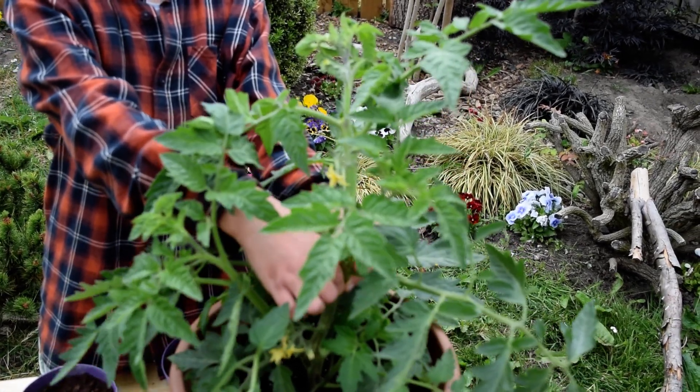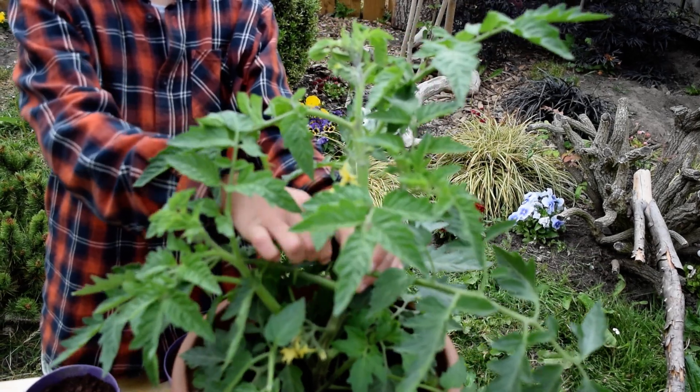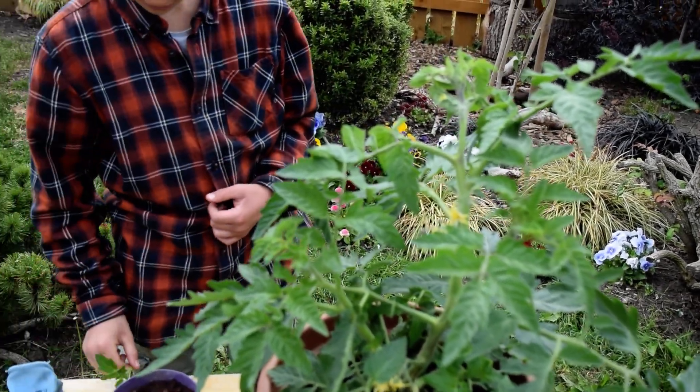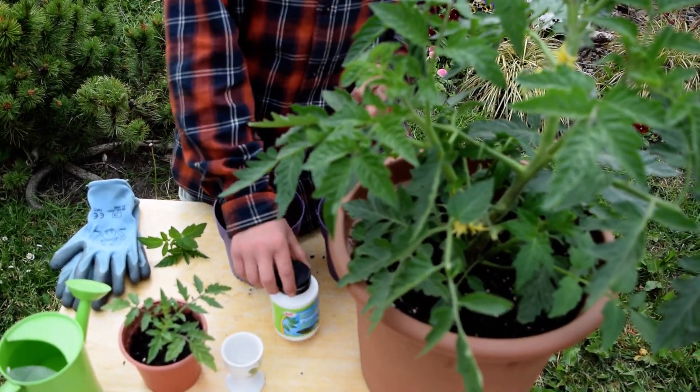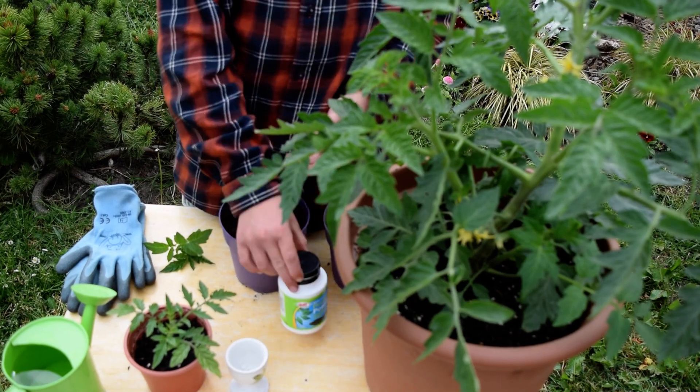So I'm going to pinch this one out too. There's a nice one. Then once you've simply done that, you just get some rooting powder and put it in a little cup or something.